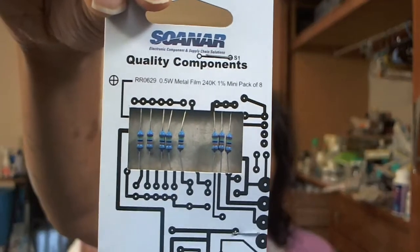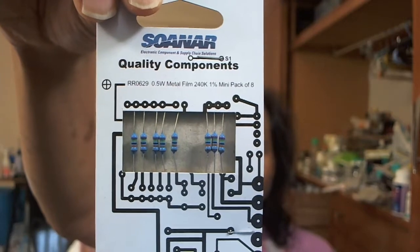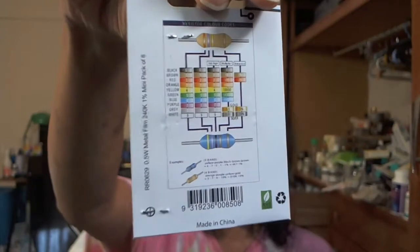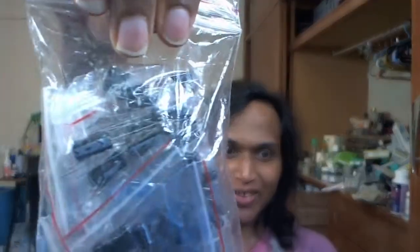Here are some things. This is a resistor kit — metal film resistors, 240 kilo ohms. Apparently you can read the resistance value by the color coding or something. I haven't even opened these things; they came a week ago, maybe two weeks.